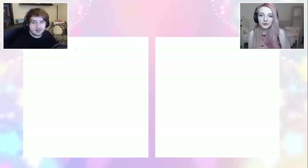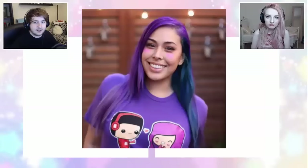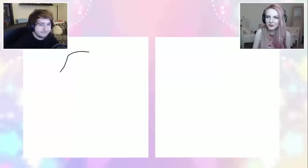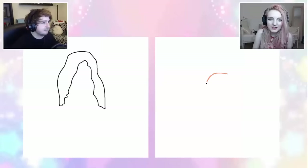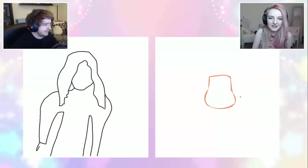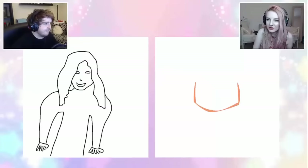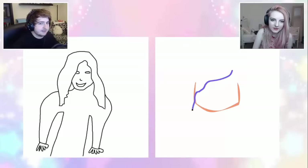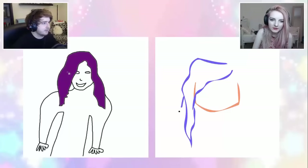The first YouTuber we have to draw fan art for is Cupquake. Are you ready Joel? Get drawing! We're allowed to use colours, right? Yeah of course. I don't know how to art — I can't seem to get the shape of a face right. I can't get any shape; mine's like an upside down piece of toast. I'm doing the hair now. Don't forget Cupquake has really bright coloured hair. Yeah, it's like purple isn't it? I'm going to give her some purple hair.